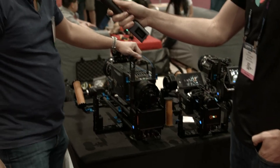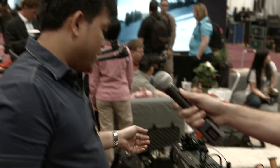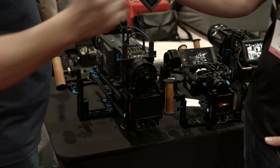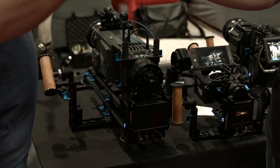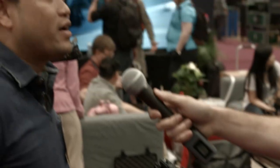The big brother model can handle an Alexa — a fully rigged Alexa — and can hold up to 40 to 45 pounds. It's not really for handheld use; handheld you might manage a minute or two before you're spent. That's a lot of weight on your back.